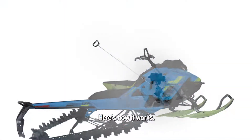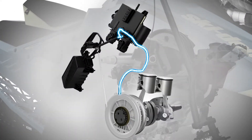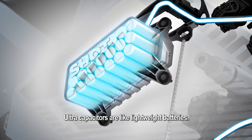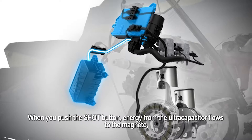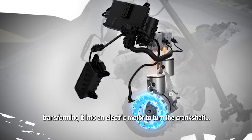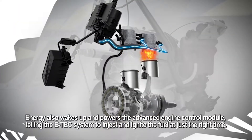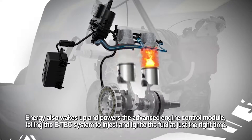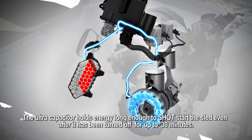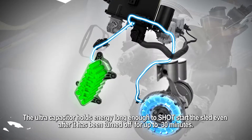Here's how it works. Once you initially pull start the sled, the engine charges an ultra-capacitor. Ultra-capacitors are like lightweight batteries. When you push the Shot button, energy from the ultra-capacitor flows to the magneto, transforming it into an electric motor to turn the crankshaft. Energy also wakes up and powers the advanced engine control module, telling the E-Tech system to inject and ignite the fuel at just the right time. The ultra-capacitor holds energy long enough to shot start the sled even after it has been turned off for up to 30 minutes.